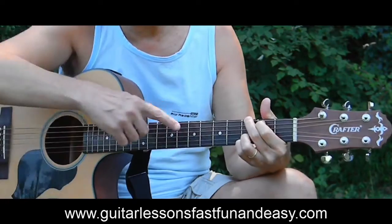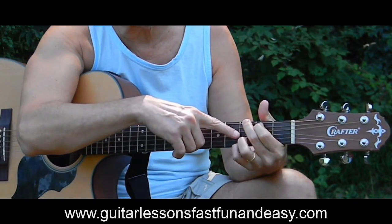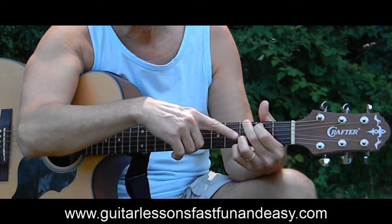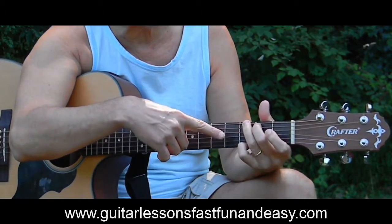I'm going to make my G like this, which is with this added D note or added fifth. However you make your G will be fine.